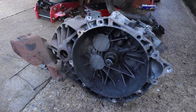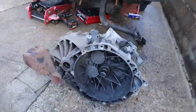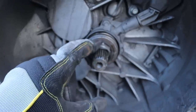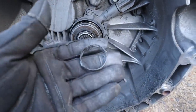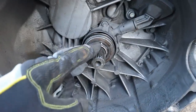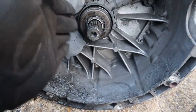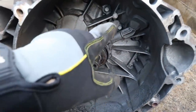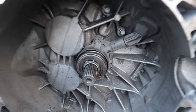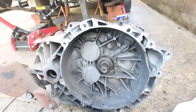There you have it - the gearbox has been removed. There's lots of sludge in there. Inspecting the slave cylinder - this is what's gone wrong. There are a bunch of different pieces coming off it, like pieces of ring. I'm guessing the seal inside has blown and these bits have gone as well. The bearing doesn't sound too bad, but the hydraulic side is obviously no good. This is the main reason we're doing this job - I'll clean all this out as well.